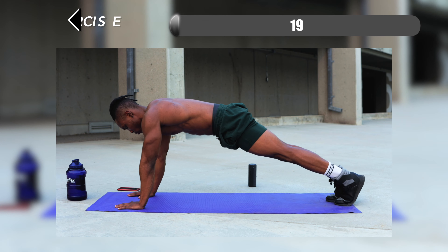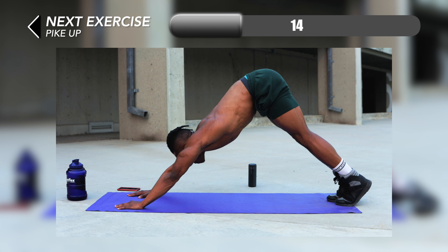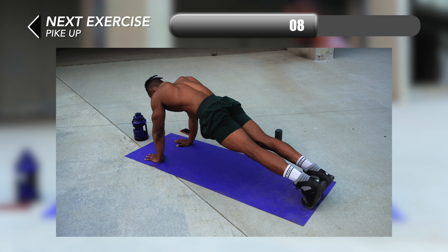For number nine we have some pike ups. All you have to do is go from a high plank position into a pike up position. You want to make sure that you're crunching your upper abs every time — get that full stretch in and out.